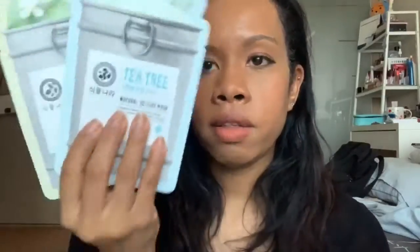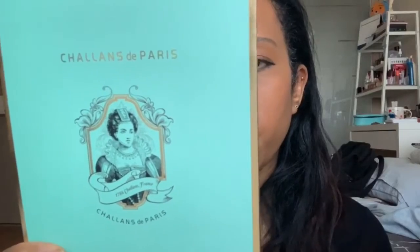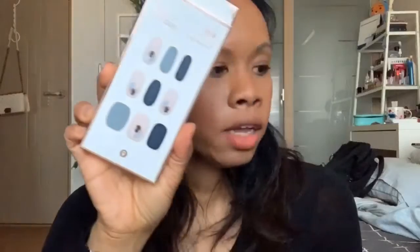I have a problem buying more sheet masks, so I bought more. I have the Shingmunara natural ingredients tea masks — I've tried these before. Then I grabbed a Round Lab one because it looked really neat, and last but not least I grabbed this Charlens de Perry. I bought a couple of these because they look cool — the packaging — and some because I heard good things.